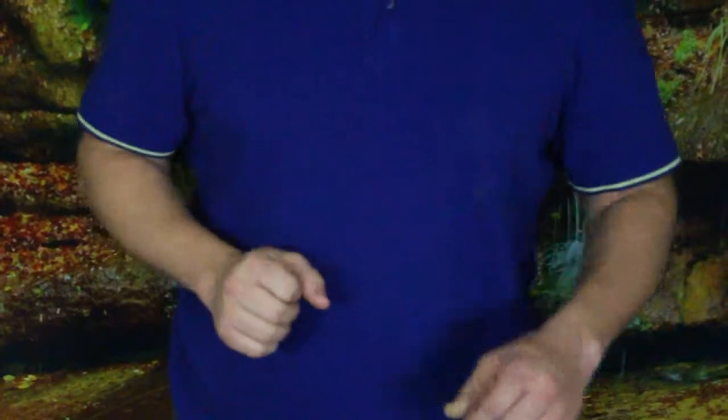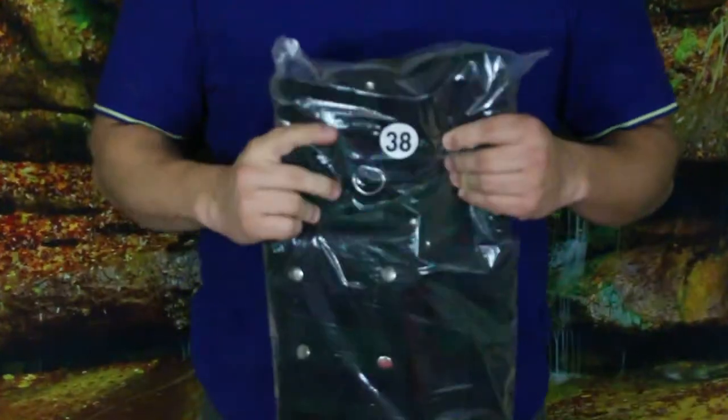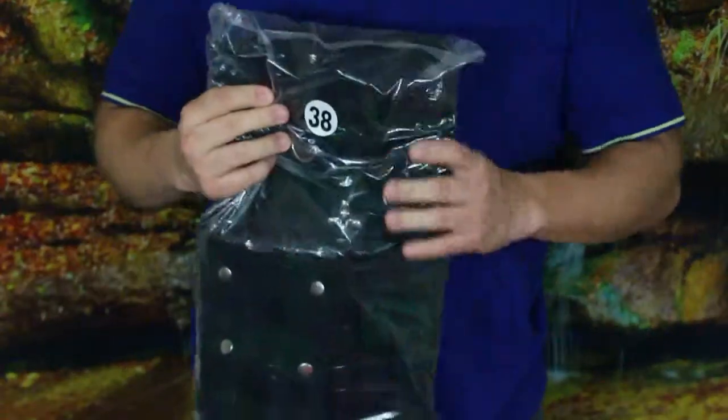Hello everybody, welcome back to the World of Me. My name's Cougar. It's another episode from our Amazon review series. We have something a little different today — you don't see the table in front of me, and unfortunately there's an issue with the camera because of me standing rather than staying in one position.